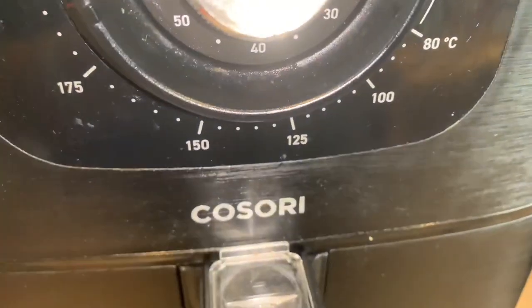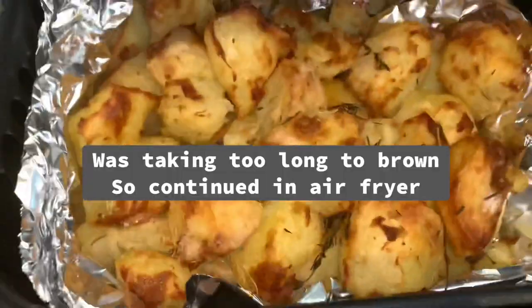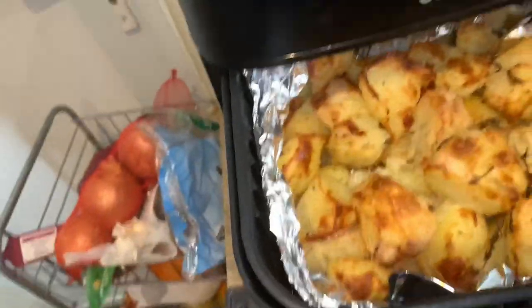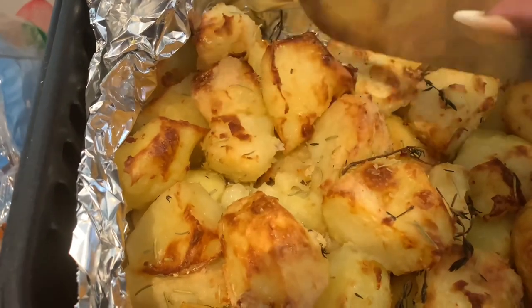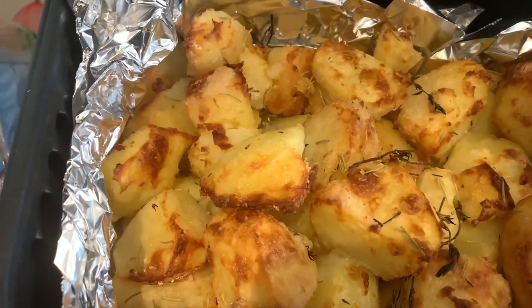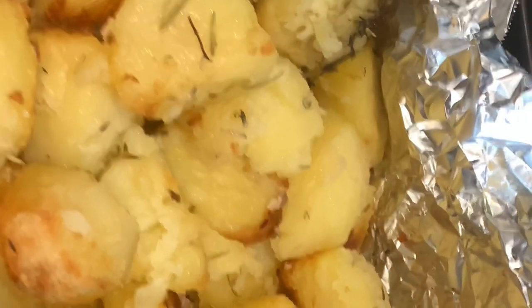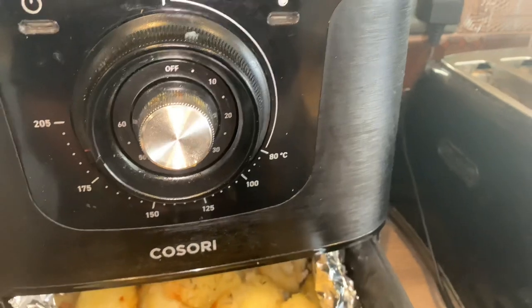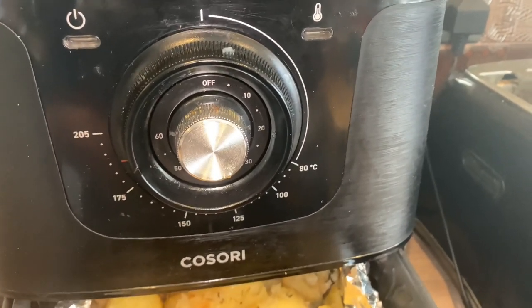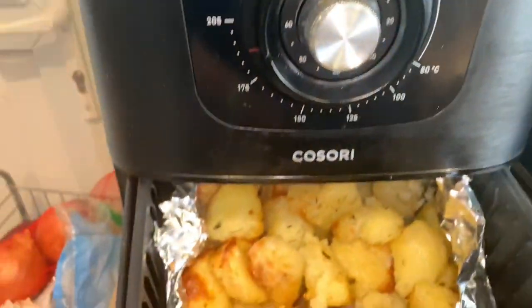Let's check on the potatoes and see how they're going. The oven was taking so long, but this is how I want it. I'm turning them around, shaking, and putting them back — as you can see, I've turned them to the other side so this side can brown as well. I'll leave them in for another 5 to 10 minutes — I want them really nice and crunchy and brown. I don't want potatoes that are half brown; I like them to be fully, fully brown.